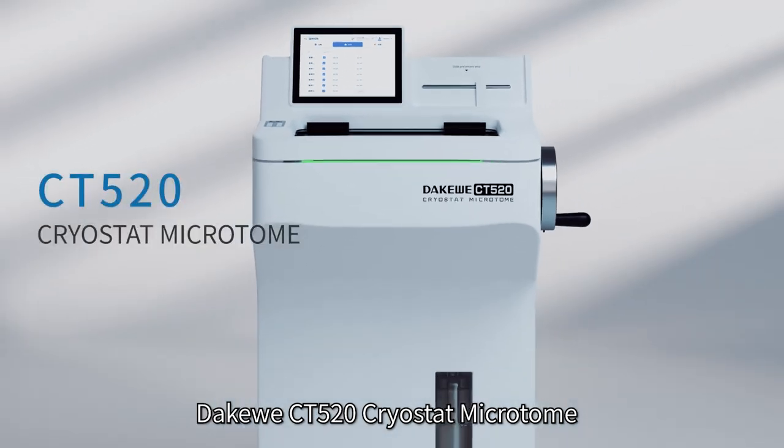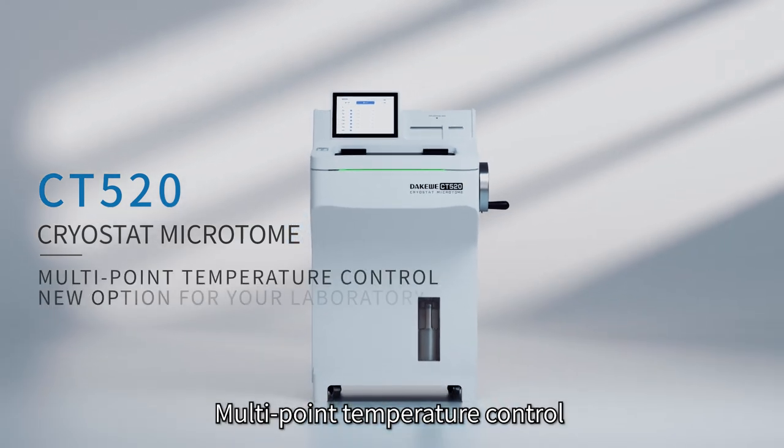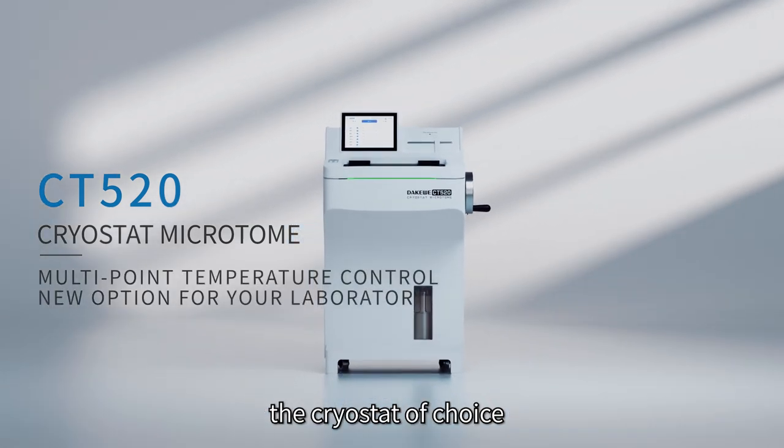DAKAWAY CT520 cryostat — microtome, multipoint temperature control, the cryostat of choice. DAKAWAY, bettering human health.